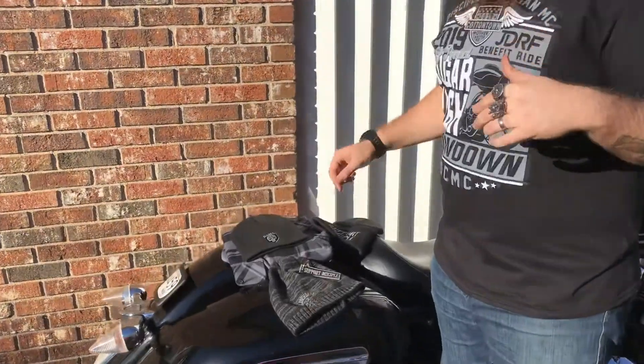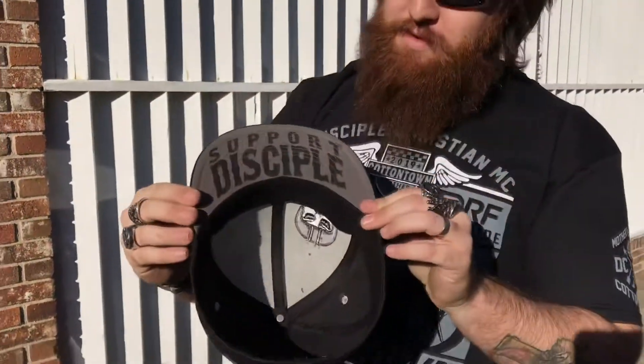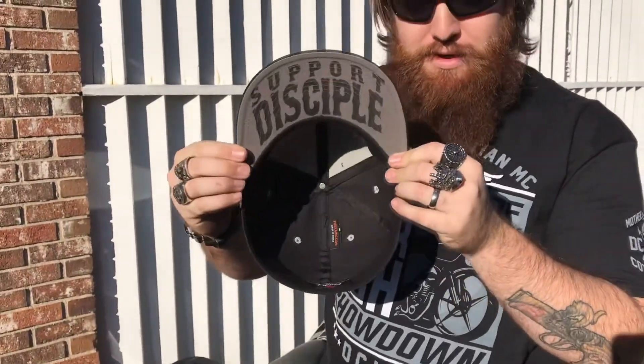Then if you want to come in here, I want to show you guys a couple of the other products. As you know, you might have seen these hats advertised here and there and everywhere. They're super awesome — they've got the 'Support Disciple' printed underneath the bill, and our big old Lazarus up front with a little 3D puff action.